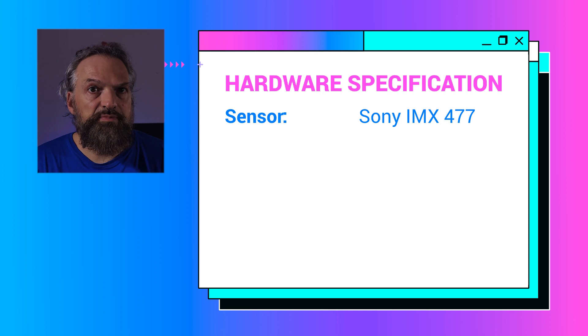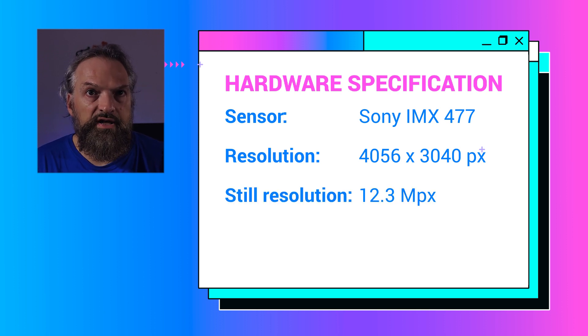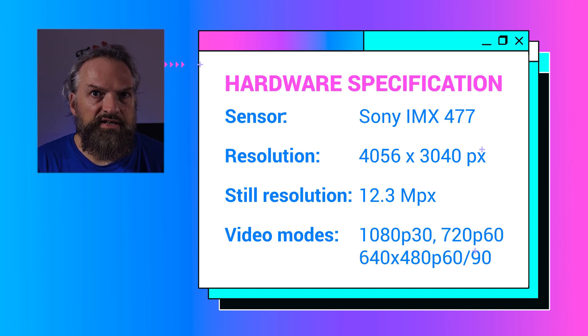Let's make a quick overview of the Raspberry high quality camera. It's equipped with a Sony IMX477 sensor with a resolution of 4056x3040 at 12.3 megapixels, and it can record video at 1080p 30fps, 720p 60fps, and 640x480 progressive at 60 to 90fps.